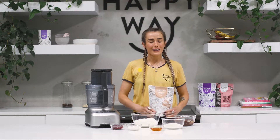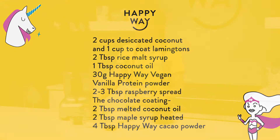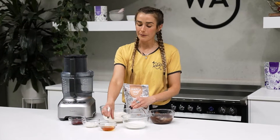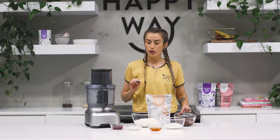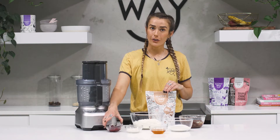I'm going to be using the Happy Way Vegan Vanilla Protein. I've got some shredded coconut, which is the main ingredient, some coconut yoghurt, some rice malt syrup to sweeten, some desiccated coconut, melted chocolate, and some raspberry jam. However, you can also make your own raspberry chia jam if you prefer.